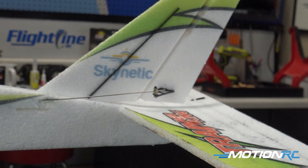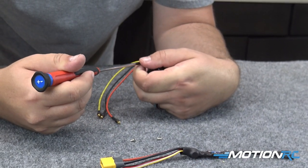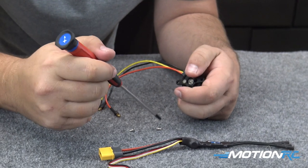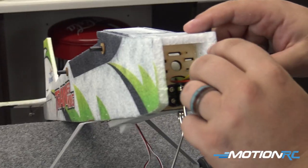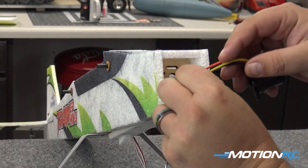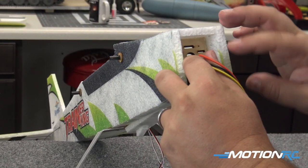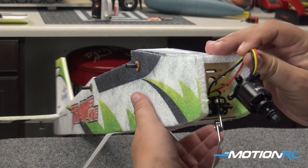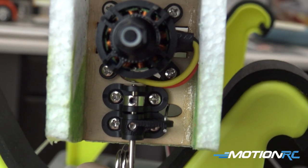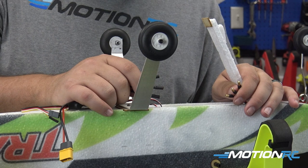Now we've got the motor set here on the table. Take the four countersunk screws and screw them into the back of the motor through your new motor mount plate to affix it. The next step is to actually mount the motor by passing the three wires through the oblong hole in the front of the airplane, then use the four more aggressively threaded screws to attach the motor to the firewall. While you're up there, check to make sure your firewall is good and glued in.